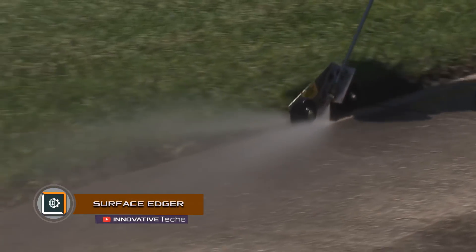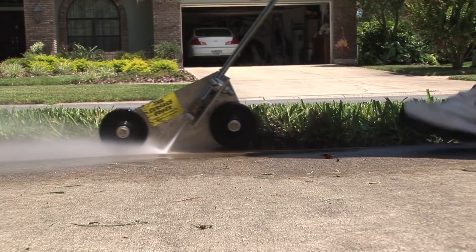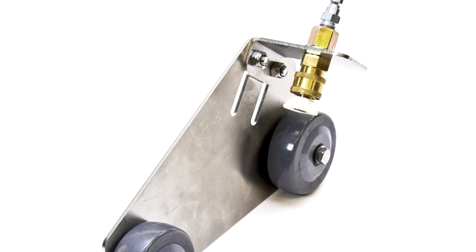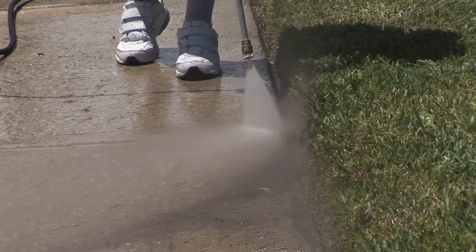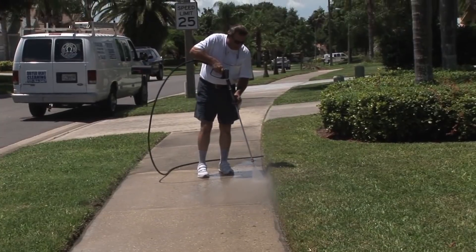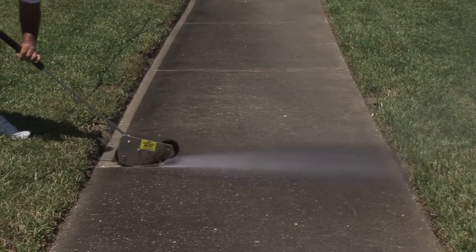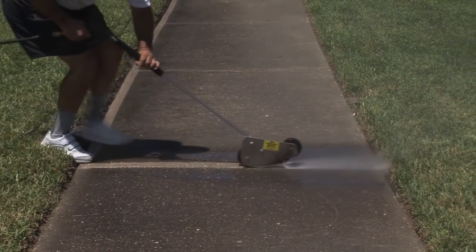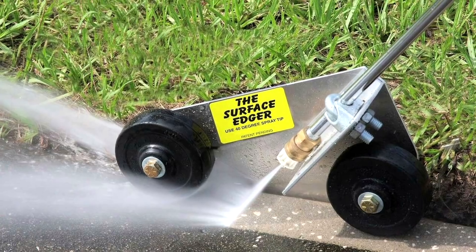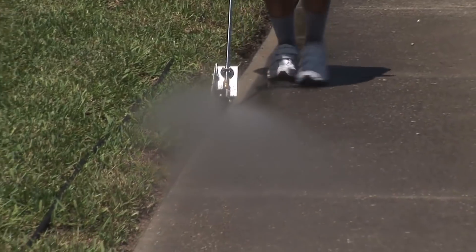Surface Edger is a patented device for clearing footpaths, sidewalks, and roads that allows clearing the edges of the tracks, the seams between the slabs and curbs at high speed, and without producing excessive debris and dust. Surface Edger is connected to a regular high-pressure washer with a standard hose, and looks like a nozzle fixed on a wheel bed. The water saving is explained by the exact direction of the nozzle, hence the absence of splashes, water mist, or polluted suspensions compared to other devices for cleaning sidewalks.